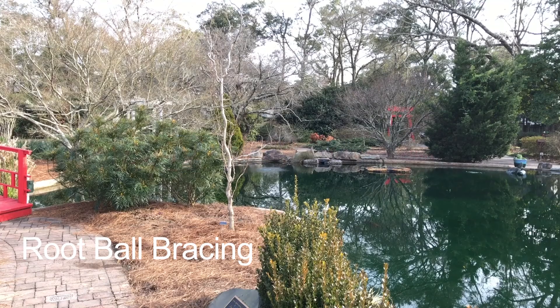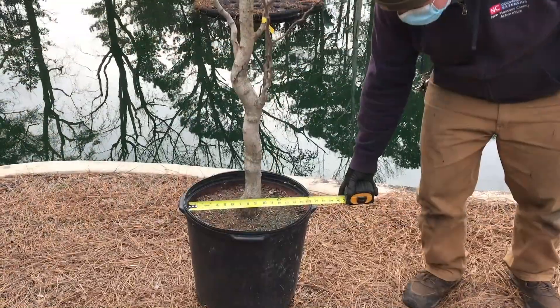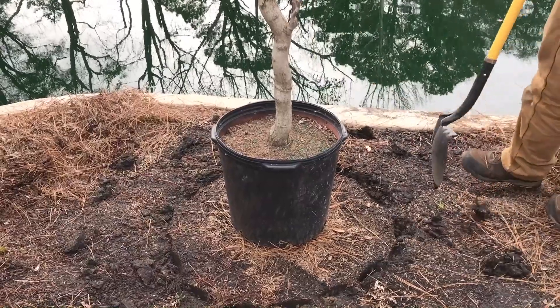This video shows how to plant and brace a containerized tree correctly. Place the tree where you want to plant it. Noting the width of the tree's container, mark the outline of a planting hole that is two to three times wider than the root ball.